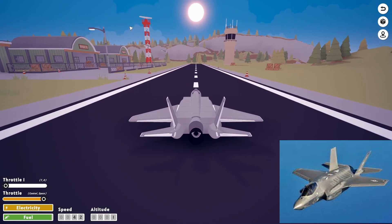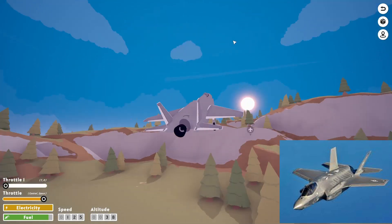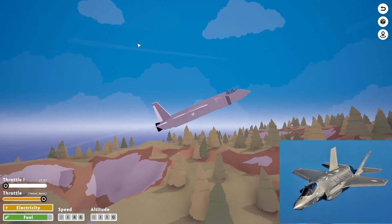We have our afterburner too, so if we need that, we can use it. She flies! Gear up. There we go.